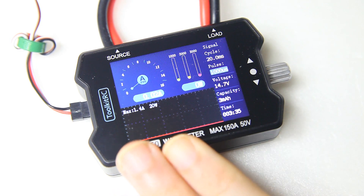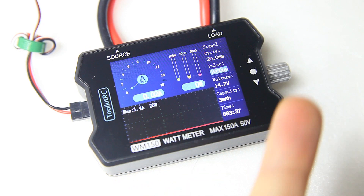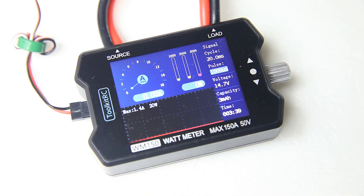If you're not familiar with this wattmeter at all, I'll have a link to my previous video up here — go and watch that so you can see what it actually does. I hope this was informative. Catch you in the next video, bye bye.